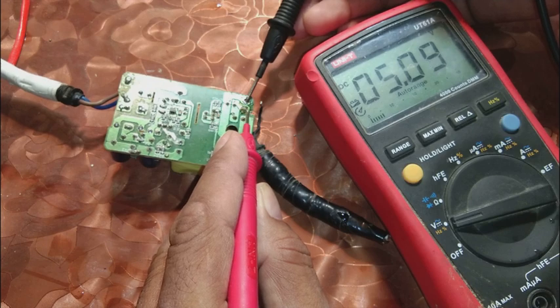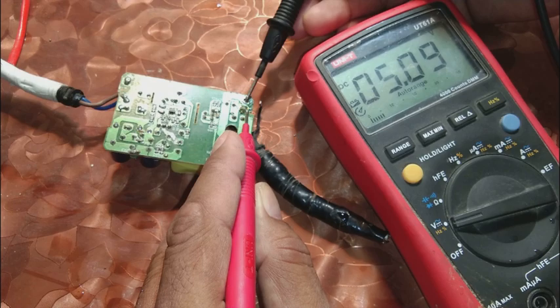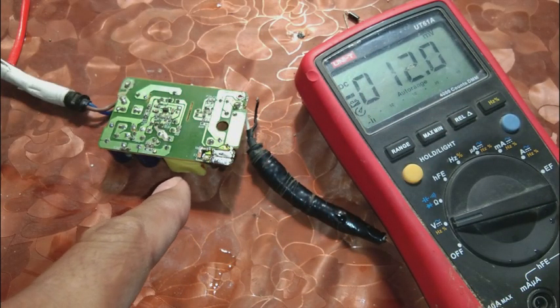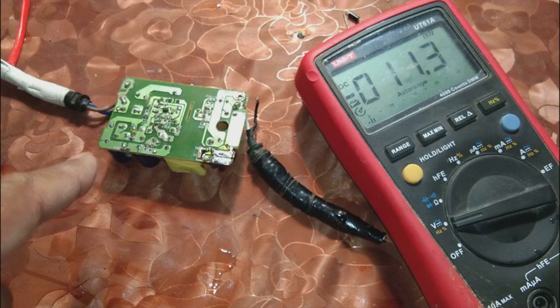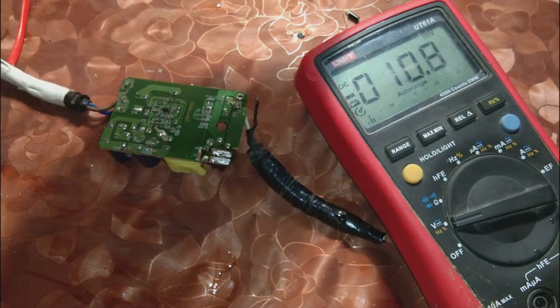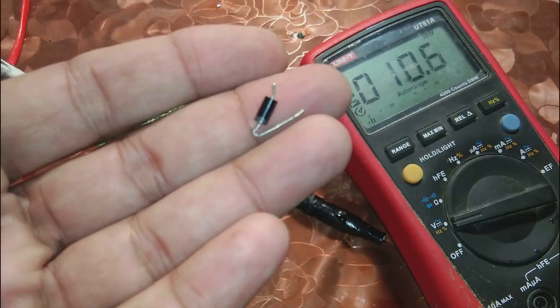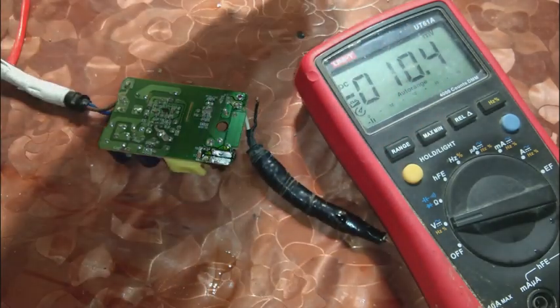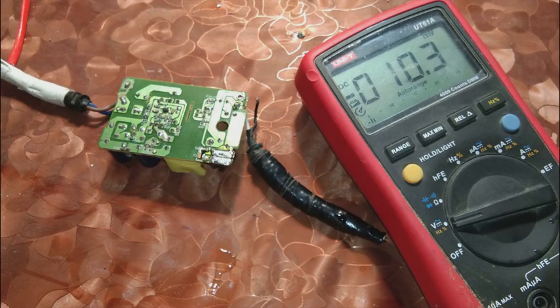This way I repaired my power supply by removing one culprit diode. This switching power supply is now repaired and giving voltage — it is in good state. The culprit was this diode. I removed it and that brought my power supply back to life.